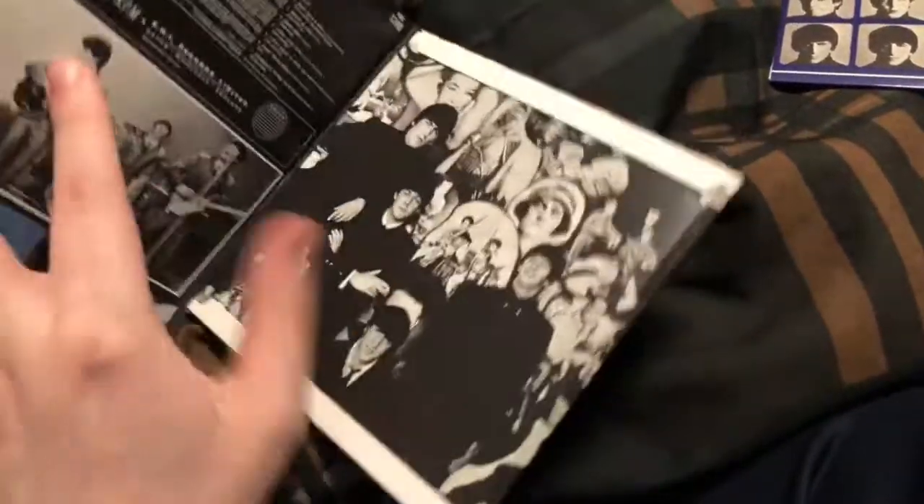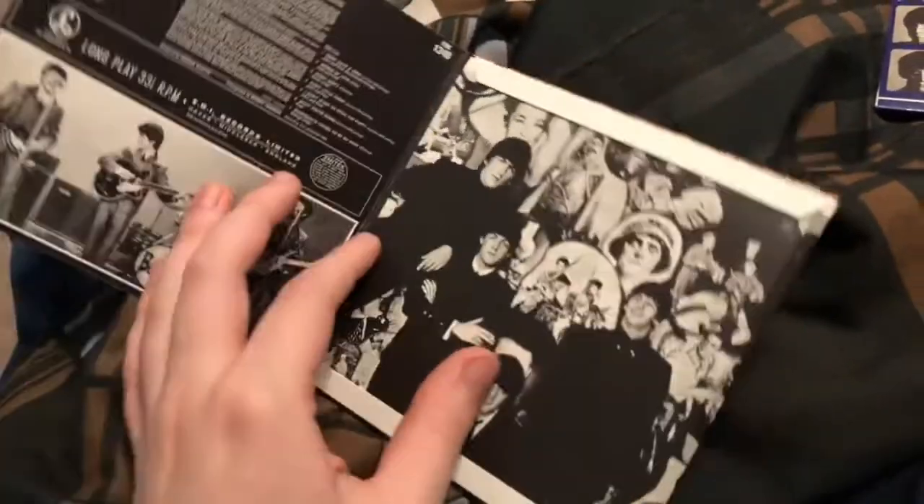Next up we have Beatles for Sale, and this one actually opens up like this and the CD is in here.